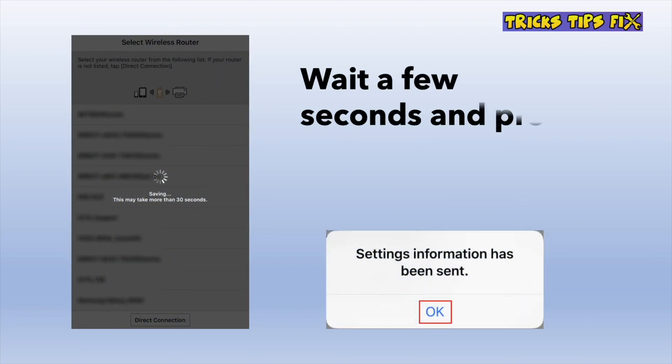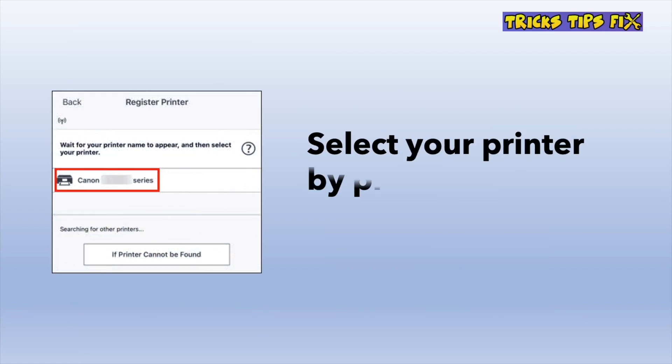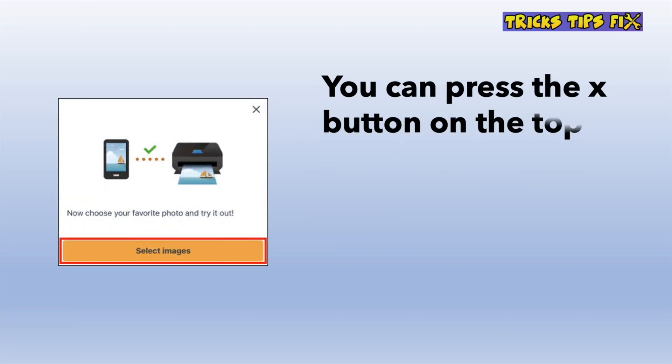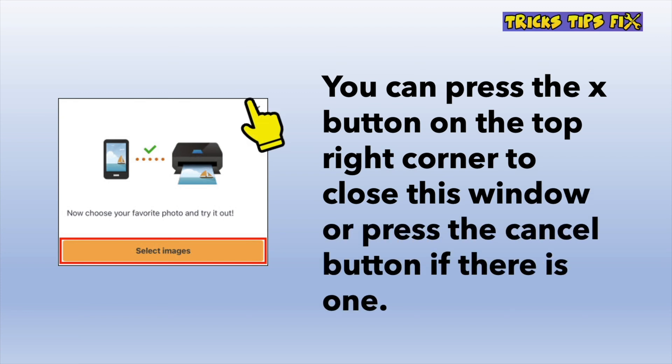It will take a few seconds or even a minute, and then you should get a screen saying 'Settings information has been sent.' Press the OK button. Then select your Canon printer from the list by tapping on it. On the next screen, close it by pressing the X on the top right corner, or sometimes there's a cancel button below.